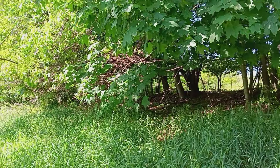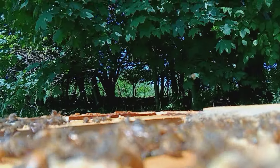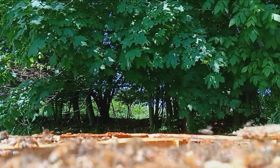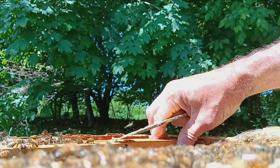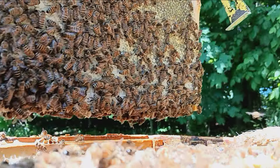Brush the bees out the way, come on. Give the cameraman some slack there girl — he ain't a very good cameraman anyway, he needs all the help he can get. Oh, that's packed out with honey too.